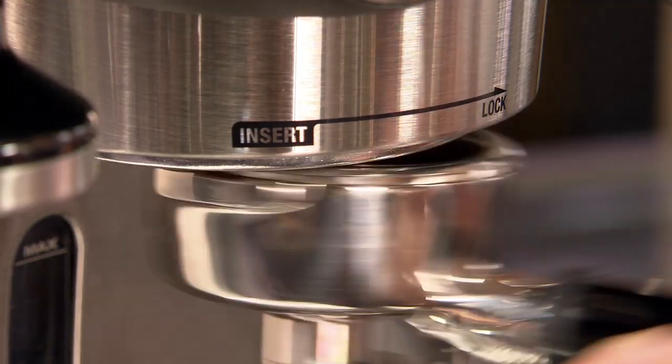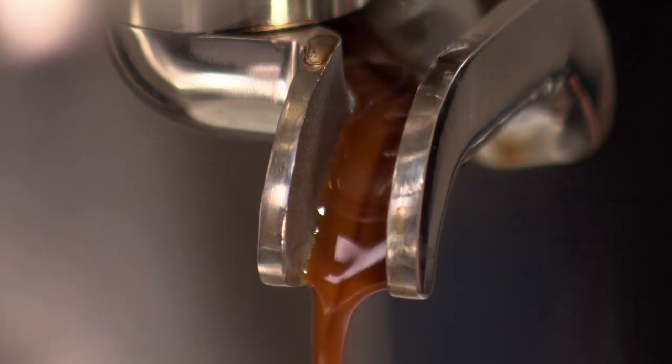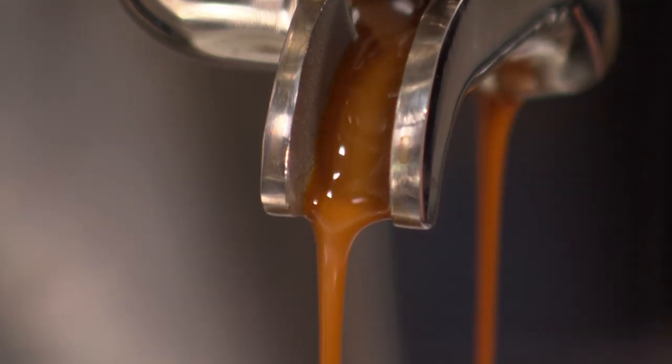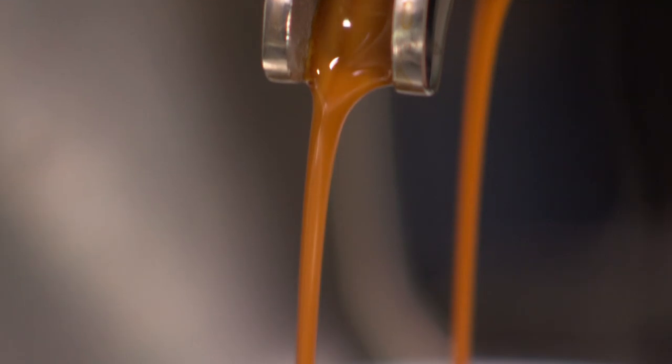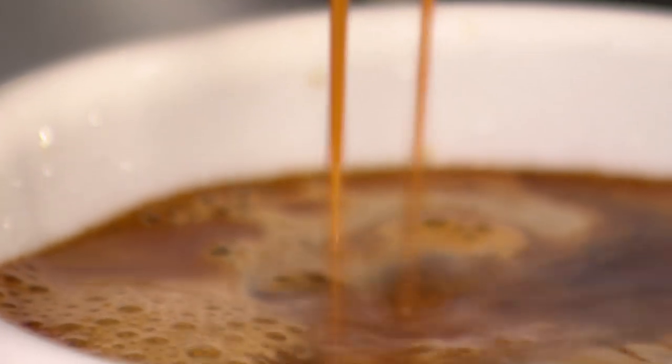People are often surprised that you need to constantly change your grinding parameters. What works one day — and actually one minute — may not work the same way later in the day or the next day. Coffee is an ever-changing substance and things like atmosphere and weather greatly affect the grind. In a professional setting, we often find that we're dialing in our coffee or changing our grind up to 20 or 30 times an hour.